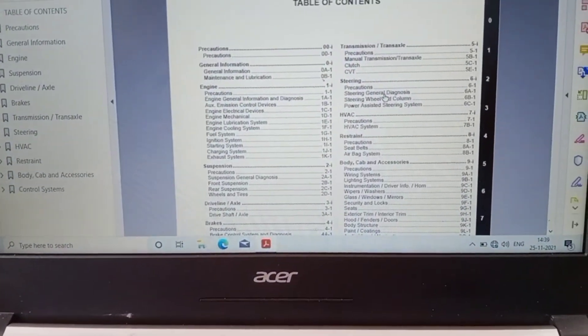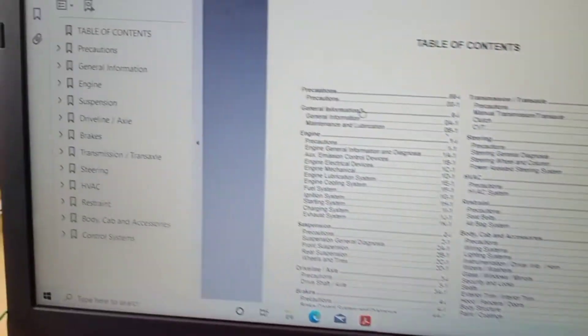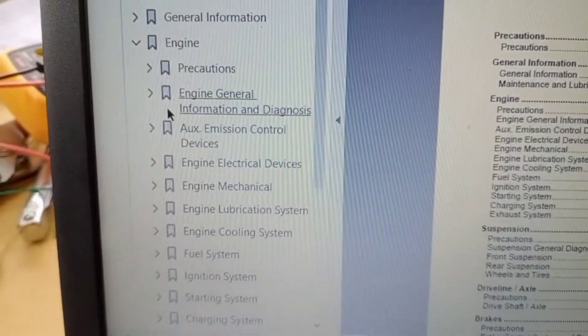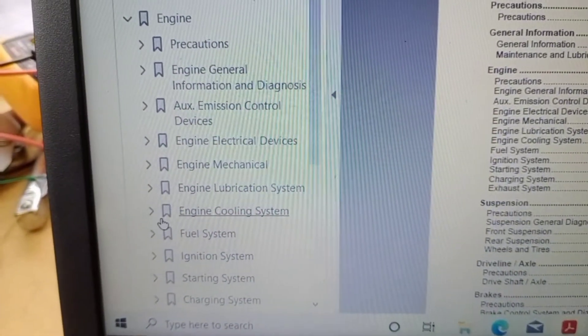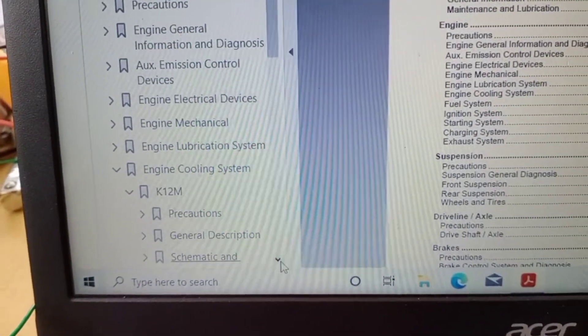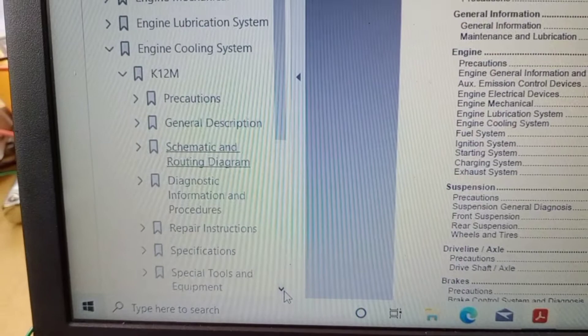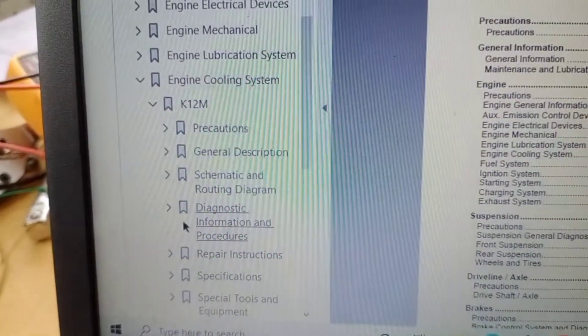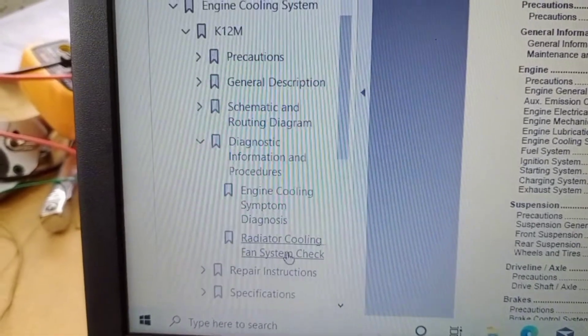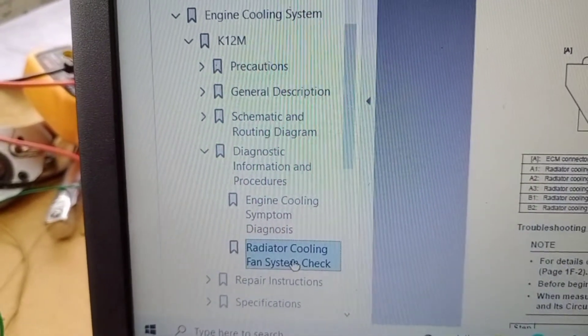Radiator Cooling Fan System Check. Select Engine, then select Cooling System, select Catellium. Select Diagnostic Informational Procedure, then select Radiator Cooling Fan System Check.